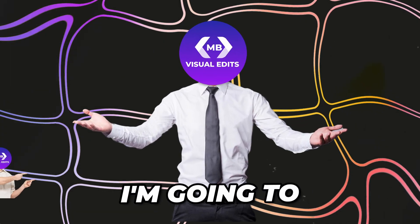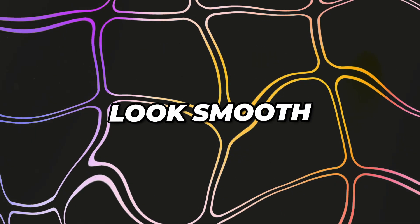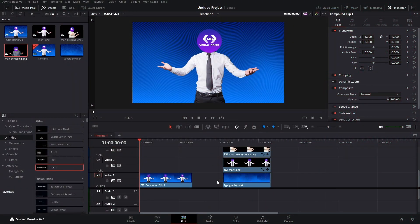If your zooms look like this, I'm going to show you how to fix that and make your zooms look smooth and 10 times better. So let's jump right into it. We are in DaVinci and I have already set up two clips. One will show you how to do it in the edit page, and the other is a bit more advanced and will show you how to do it in Fusion. Don't worry, just follow my steps and you'll be able to do it.